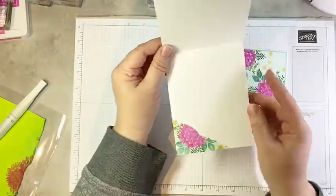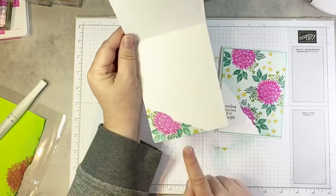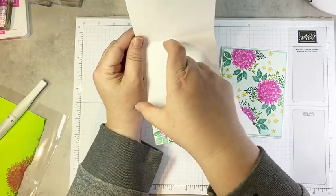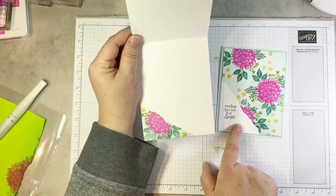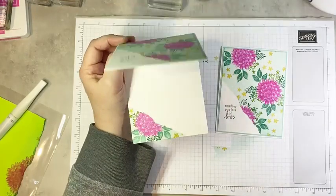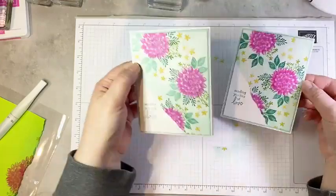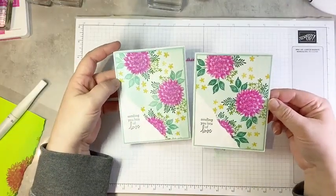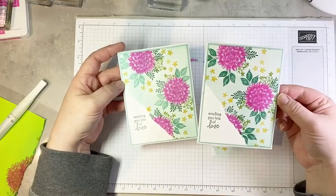Let me quickly show you what I did on the inside. I did the reverse technique — same idea, but I laid my post-it note the other way so I kind of got the extra corner. It looks like the corner I ripped off on the front was used on the inside of the card. Just a fun little way to decorate the inside of your card on a really basic card design.